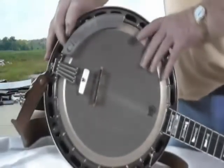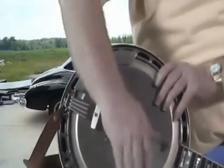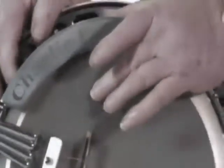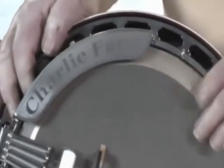We're going to move on up here now to this arm rest, which is important. That's where your arm rests when you're playing. It keeps all dirt, sweat, or whatever else might get on your banjo head — the arm rest keeps that off of it. That's what it's for. Very important.